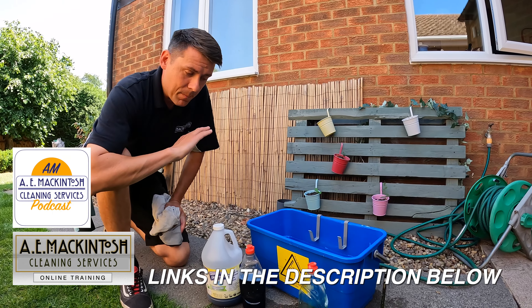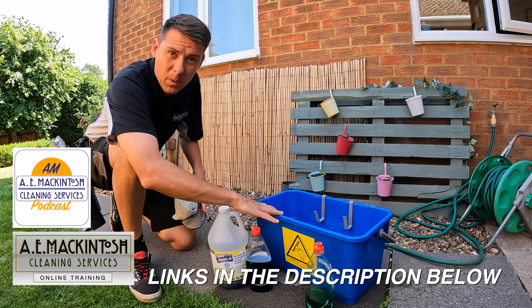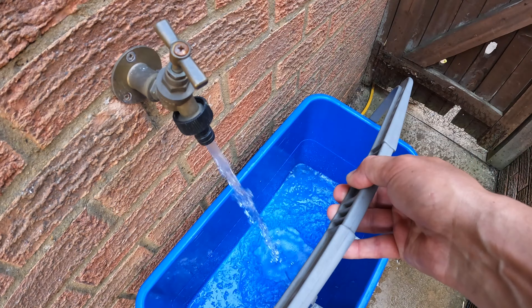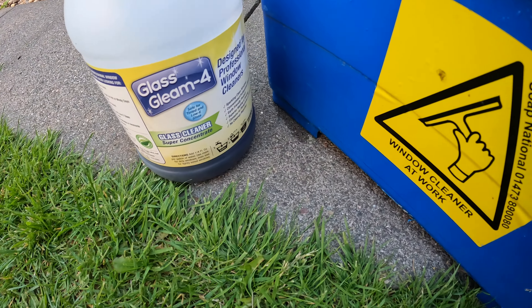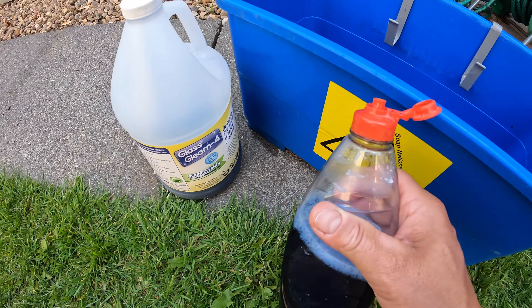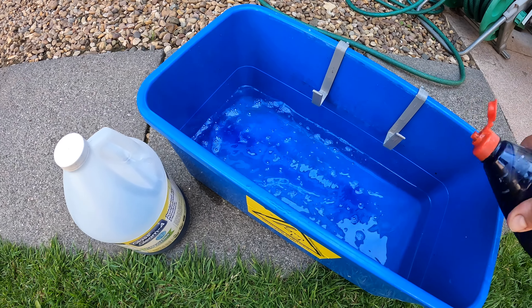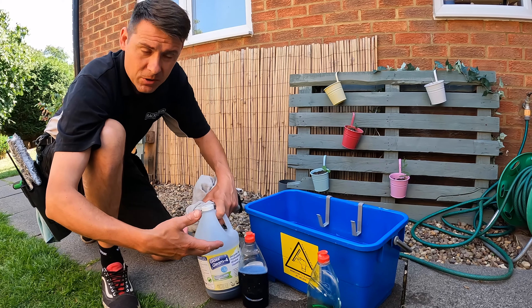Here we are — I'm going to talk you through some basic squeegee technique. First of all, we've got a bucket of water filled with warm water. There are a lot of different soaps out there; I use GG4. I put it in a separate little bottle and add it into the water when I fill up my bucket. It helps the squeegee glide on the glass as well as being a cleaning detergent, so it's a really great solution.